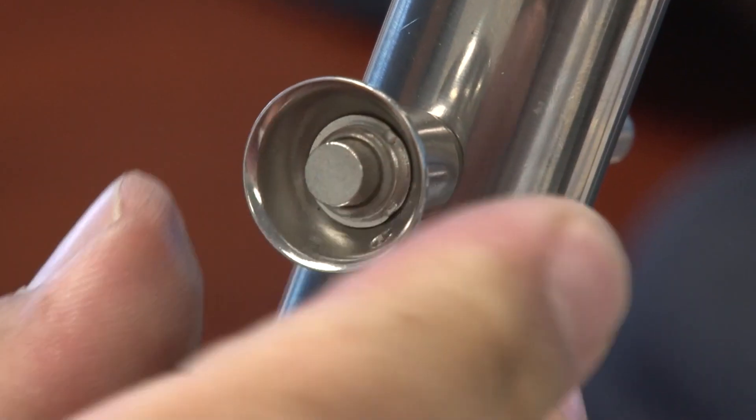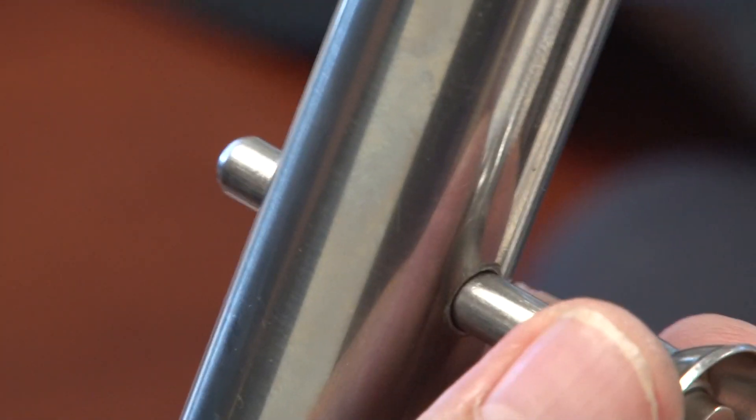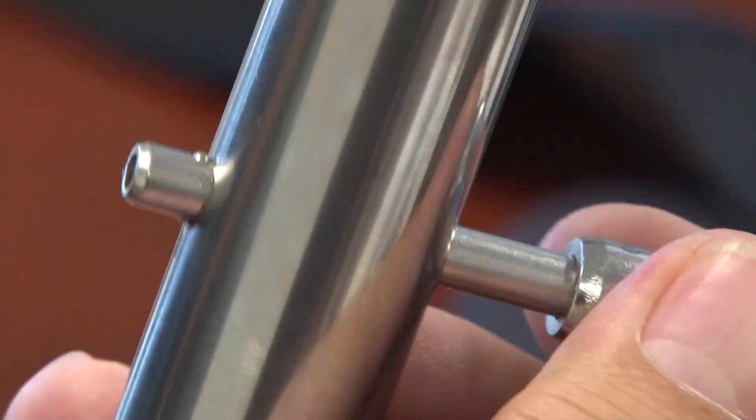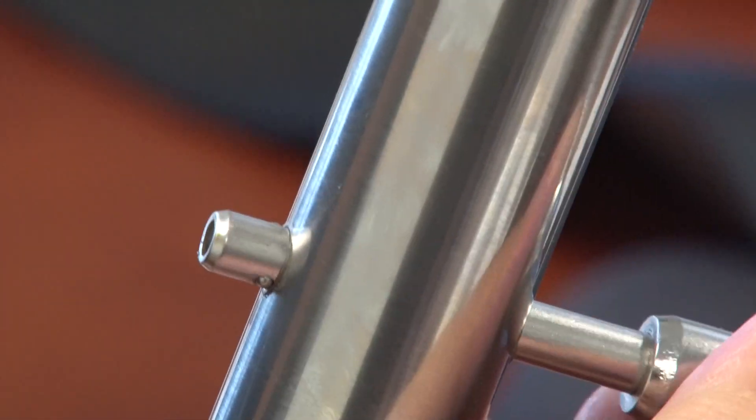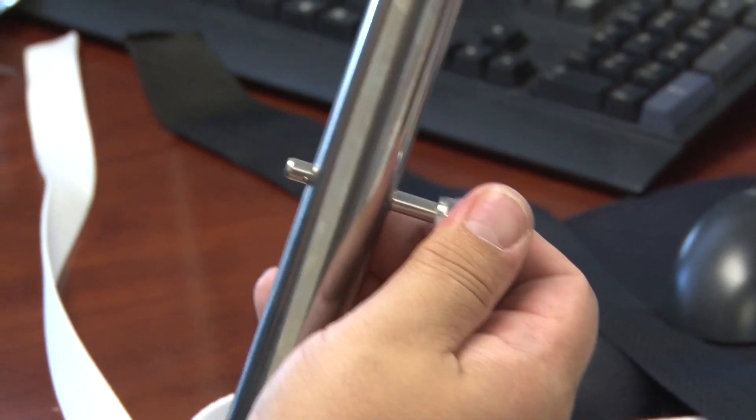Then she goes right in, it's locked in place. Sure, I can pull and probably get it out of there, but that's pretty good. It's not going to come out under normal circumstances. Even if I put a lot of pressure, it doesn't seem to want to come out.